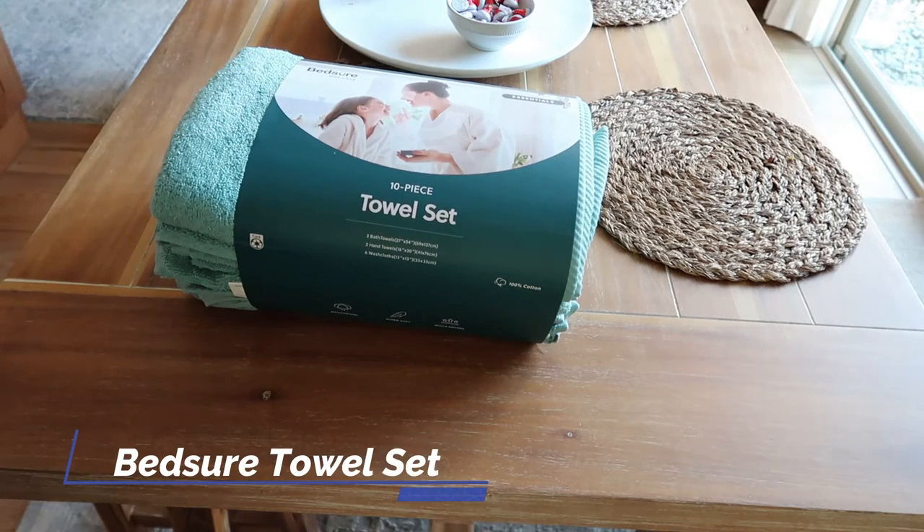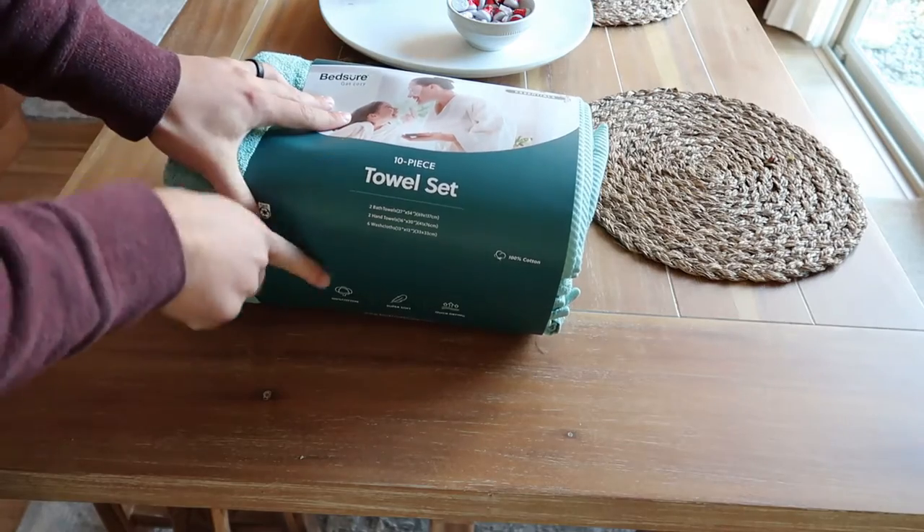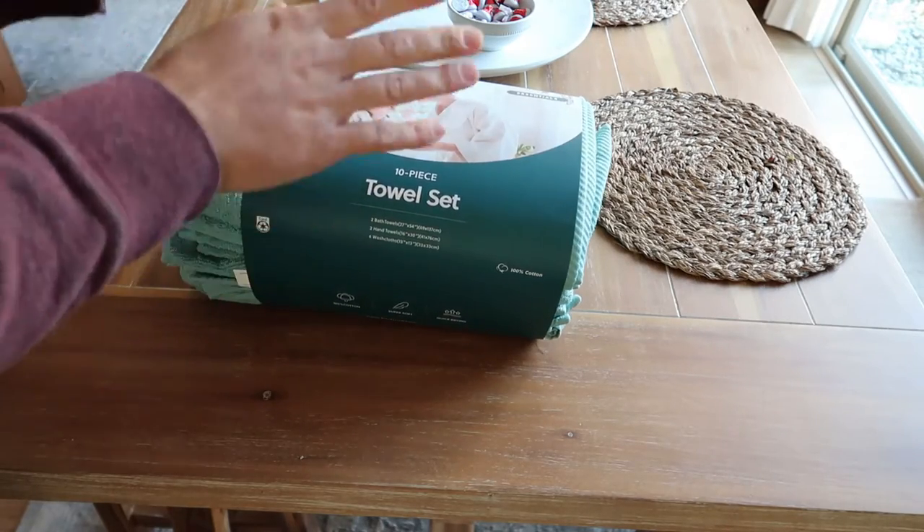Hey guys, CJ here. Today I want to talk to you about this Bedshire 10-piece towel set. This towel set comes with two bath towels, two hand towels, and six washcloths.